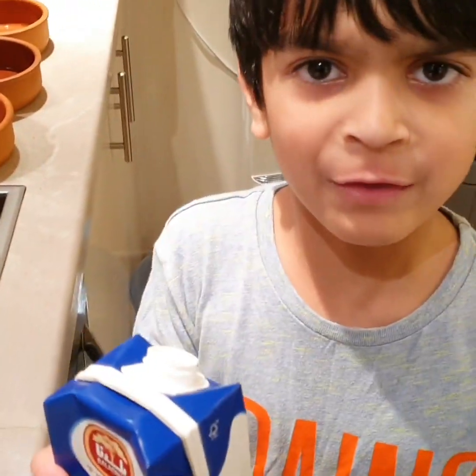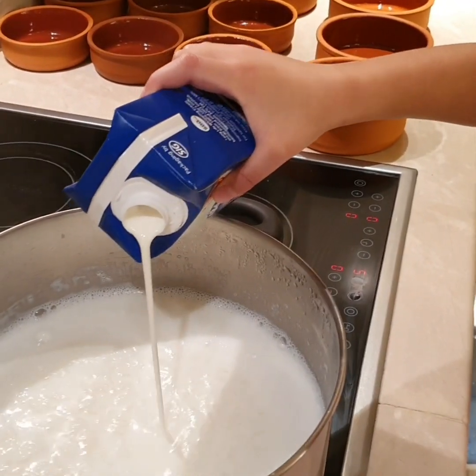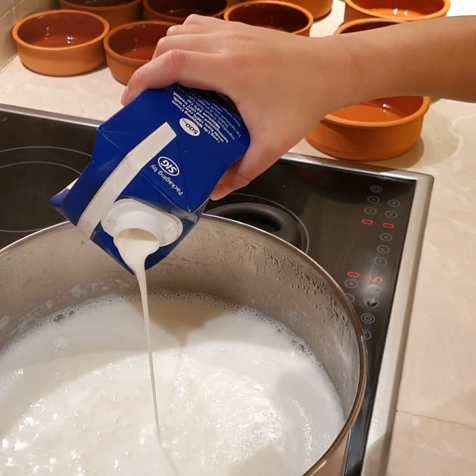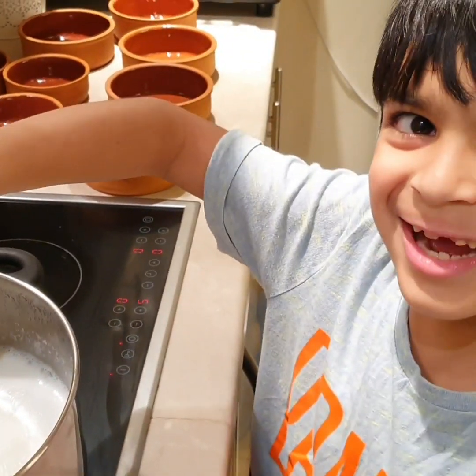We need to add 250 ml of whipping cream. Mix it in.